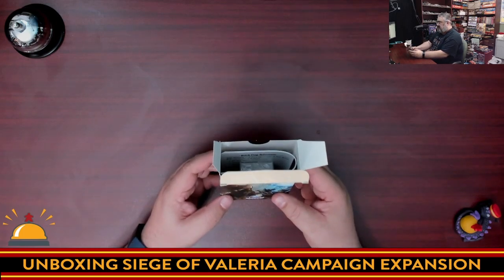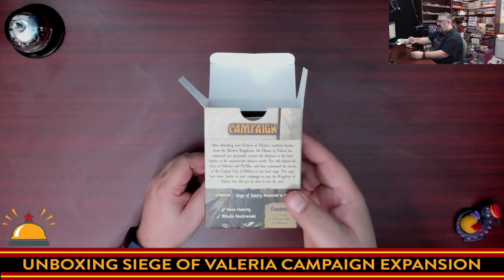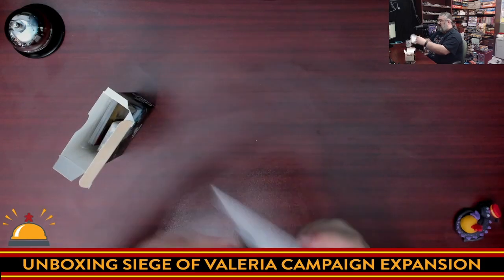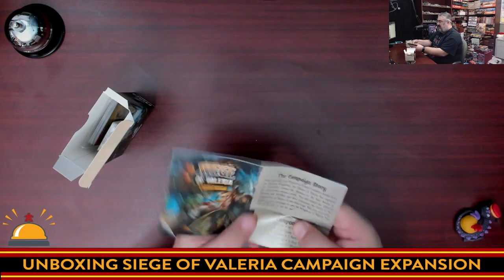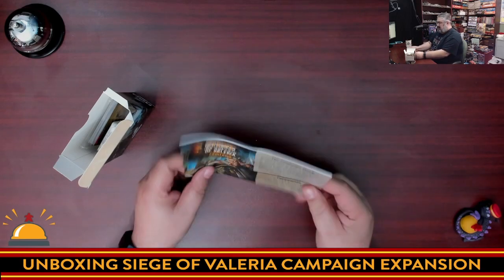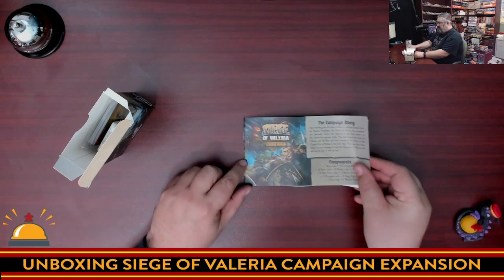What do we get inside it? A bent rule book. Here's the back — just a bunch of text that tells you what it does, and some nice artwork. This is a pet peeve of mine — I kind of hate getting folded, warped rule books. They're kind of annoying to read. We're going to flip through this quickly.